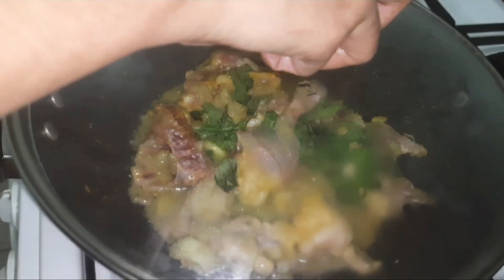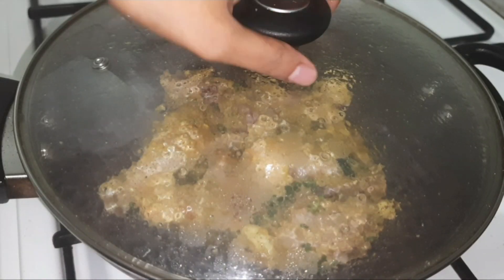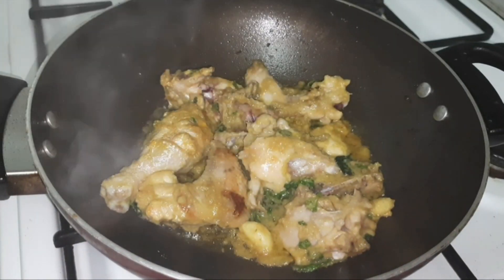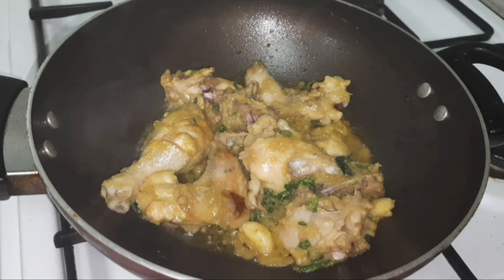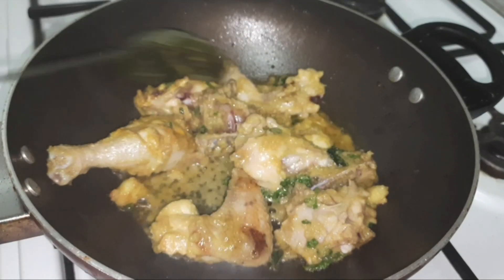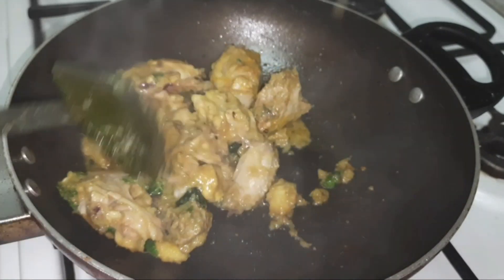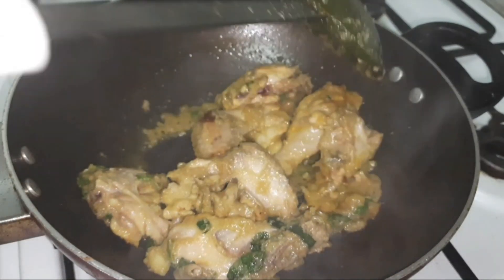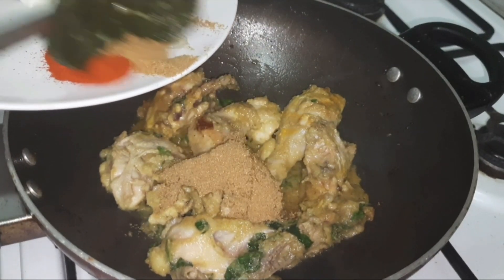Cover the lid and cook for at least five to seven minutes so that the flavor of the mint can completely get absorbed by the chicken. After five to seven minutes, open the lid — you can see the chicken has been cooked beautifully. Give a gentle mix and then add the spices.